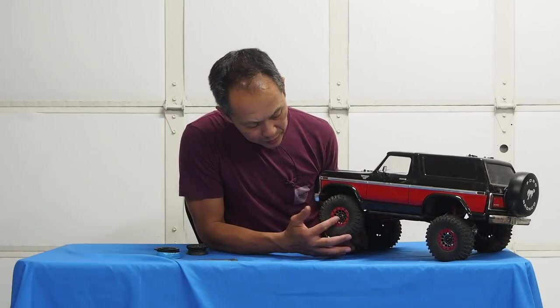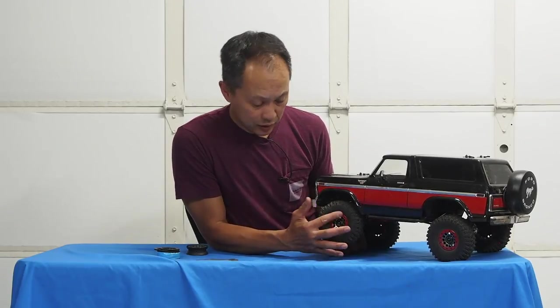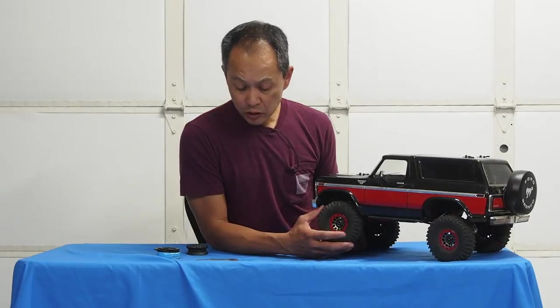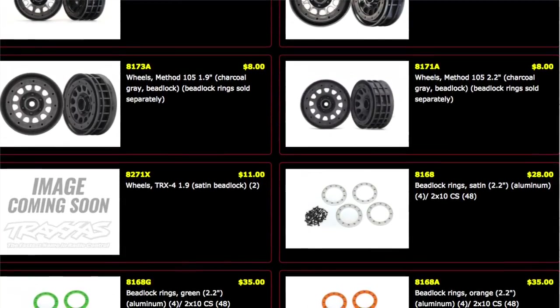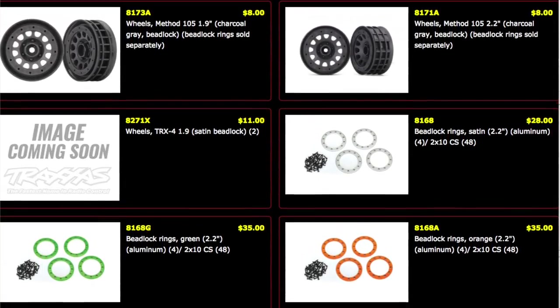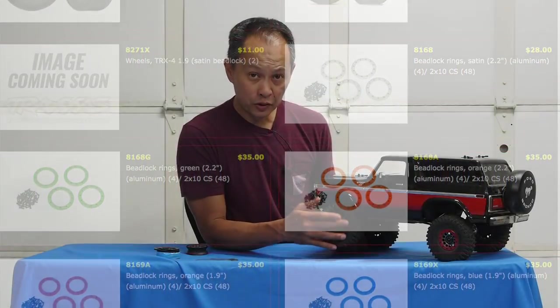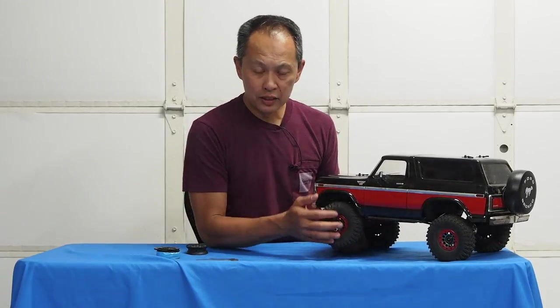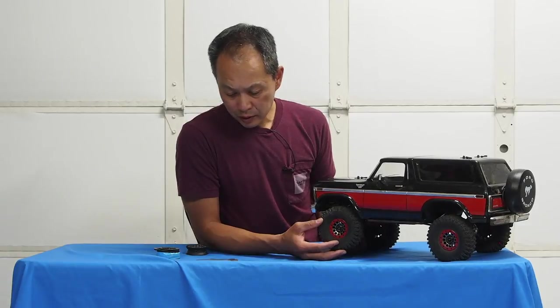These are the Traxxas Method beadlock wheels in chrome with a red beadlock ring. The pricing is $24 for four of the chrome, and if you just want black that's $16, and $60 for the rings. You have a total of eight rings because you have one on each side. So $24 plus $60, that's $84. Not too bad.